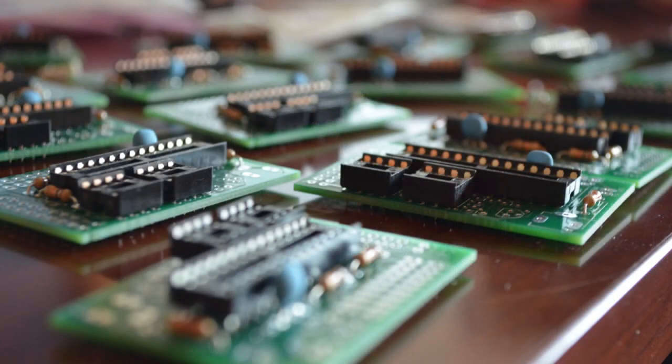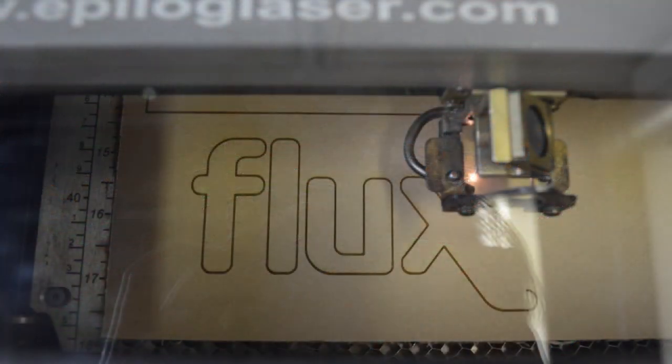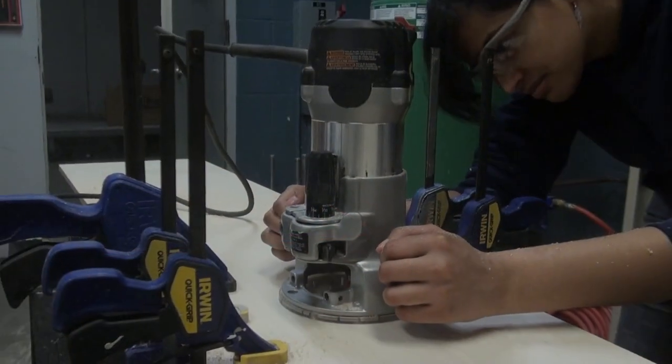We used custom electronics and fabricated special pieces of wood and chipboard using a laser cutter, a CNC router, and traditional tools in our wood shop.